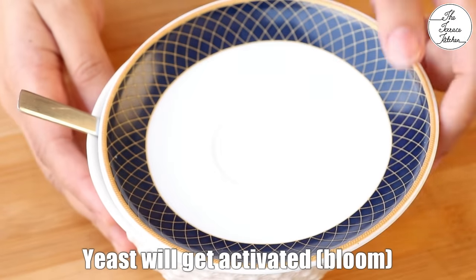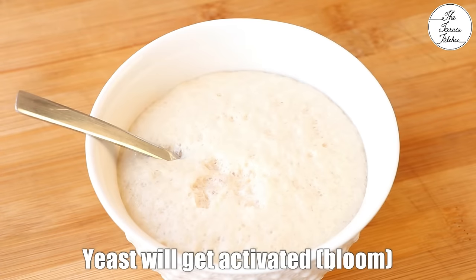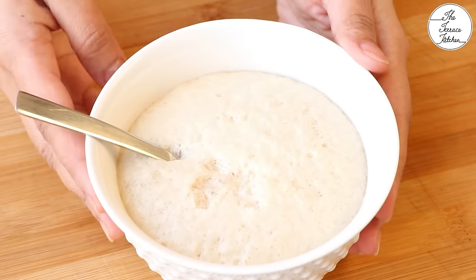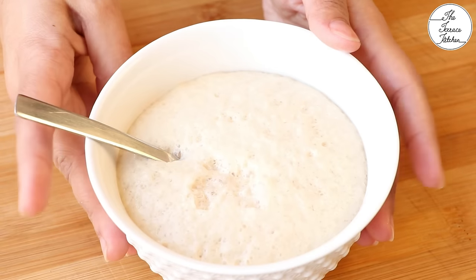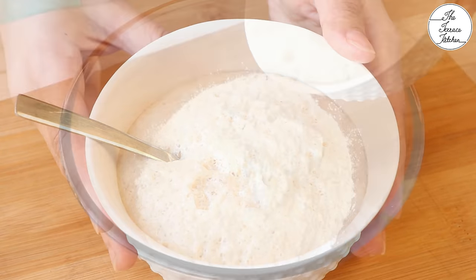After 10-15 minutes, the yeast should get activated or bloom like this. If this doesn't happen, then probably your yeast has expired or the water was too hot. So don't go ahead with that in the recipe.